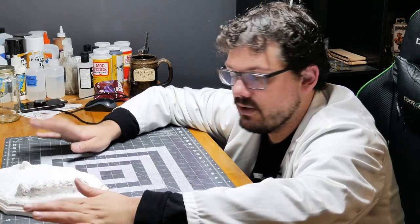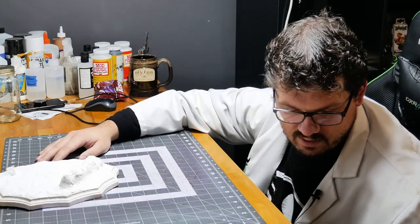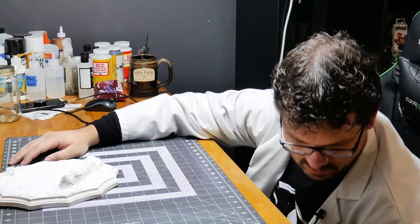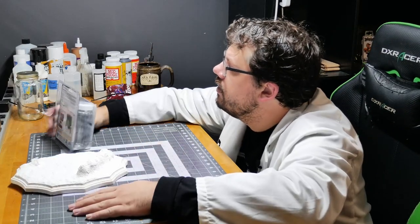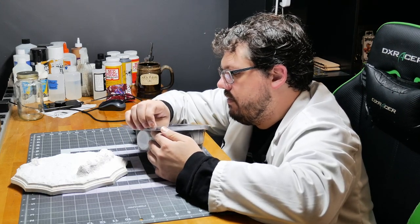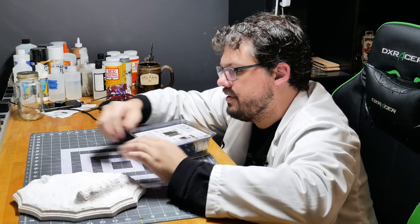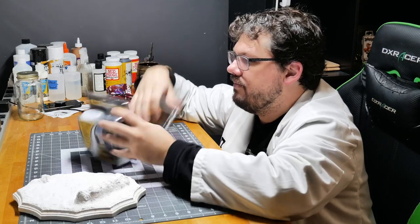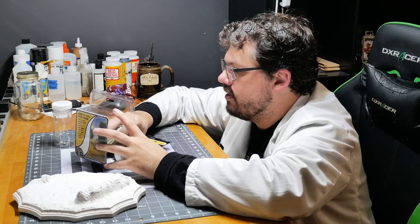My idea for this base — I am going to try something new. After I paint the base tones and colors on it, I am going to try out some static grass. I don't have an actual proper applicator; I may get one. The guy at the train store said this cheaper one worked just as well if you learned how to use it. I don't know how much I believe that.